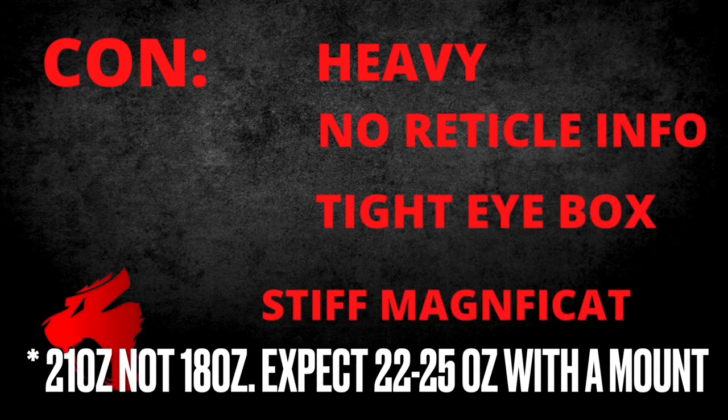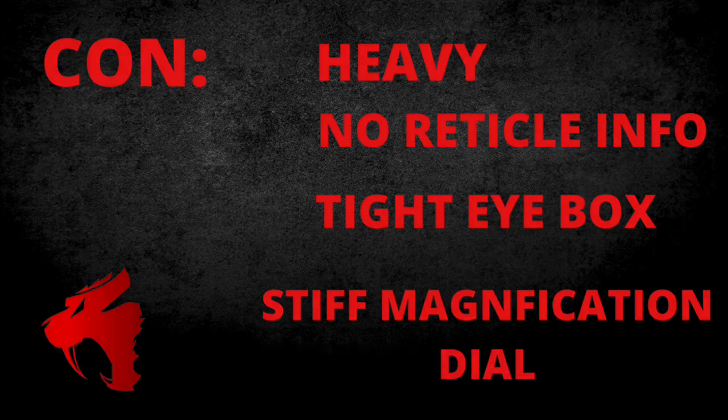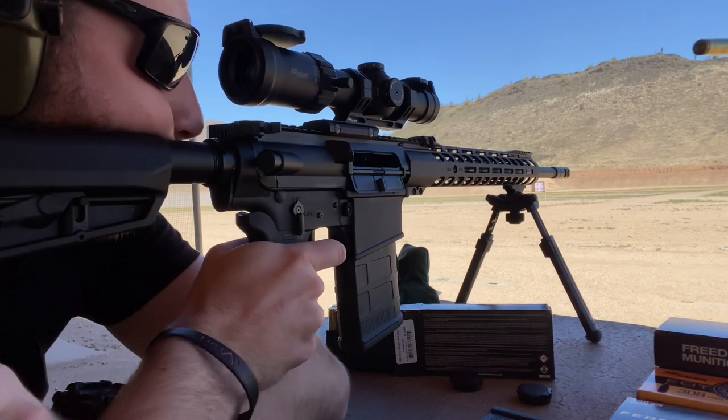The cons: it's an LPVO, so it's heavy — about 18 ounces. There's no reticle info included, which I thought was a bad call by SIG. It does have a tight eye box compared to other LPVOs. And the magnification dial is kind of stiff — I'm not sure if you can loosen it or lube it, or if they don't recommend that at all. Just keep in mind it's going to be kind of tight. You can still switch it fairly quickly, but it's not going to be as quick as something like a Strike Eagle.